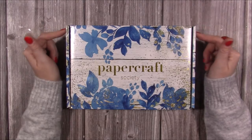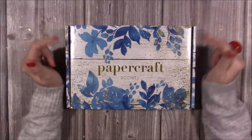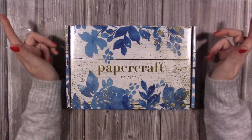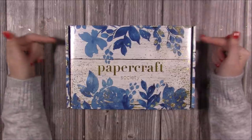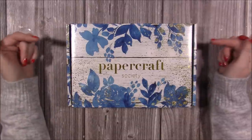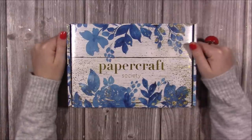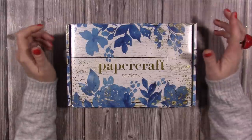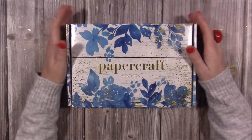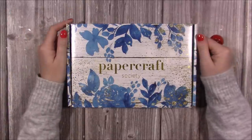This is box number 14. I'll pop a link to the subscriptions and a direct link to this box in the description. I'll be back soon with tutorials using this kit along with the December box, which I'll also unbox in future Facebook lives. Looking forward to using this product — thanks for watching and I'll be back again soon. Bye!